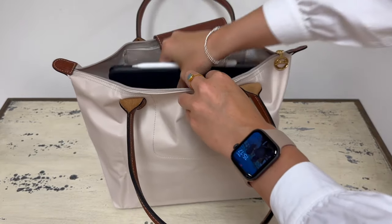That concludes today's video. Thank you very much for watching. If you have any questions on the Longchamp Le Pliage totes, please pop them in the comments. I will leave the links to our handbag organizers in the description. Thank you for watching and hopefully I will see you in our next YouTube video.